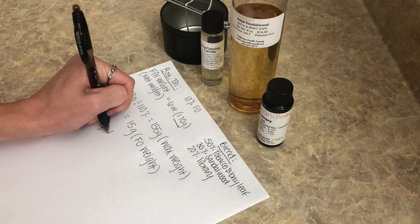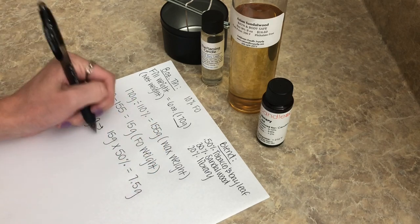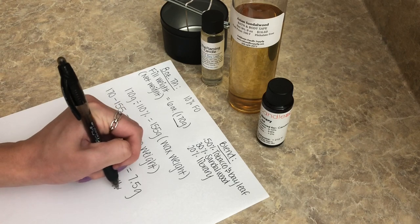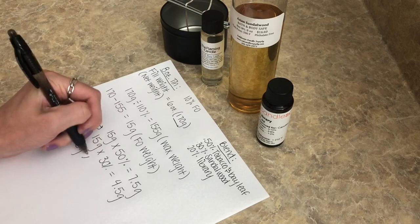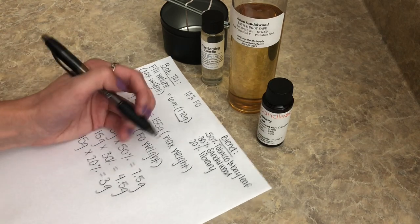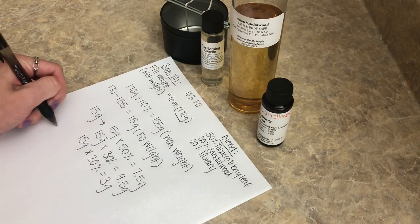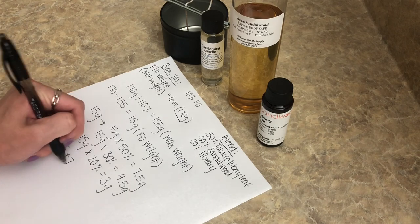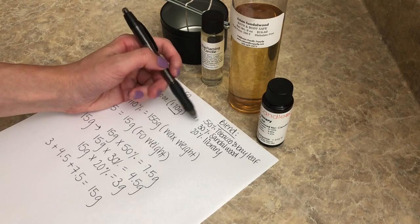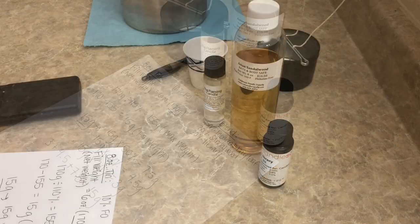We do 15 grams times 50% which gives us 7.5 grams of Tobacco and Bay Leaf. Then 15 grams times 30% gives us 4.5 grams of Sandalwood. And 15 grams times 20% gives us 3 grams of Library. If you add those up — 3 plus 4.5 plus 7.5 — you get 15 grams total, which equals our total fragrance weight and 100% of the blend.